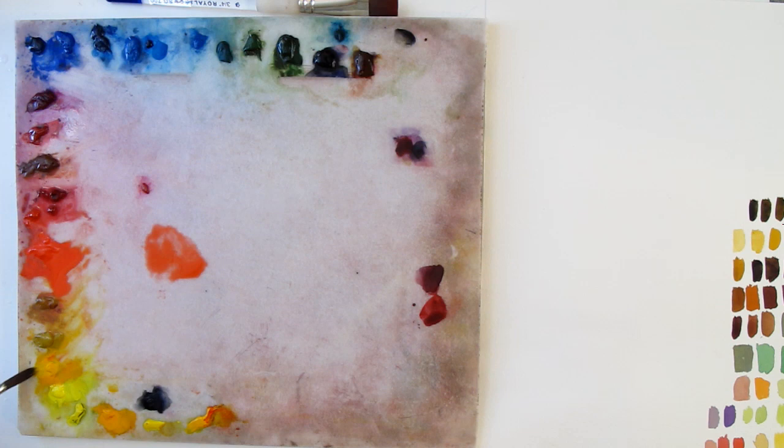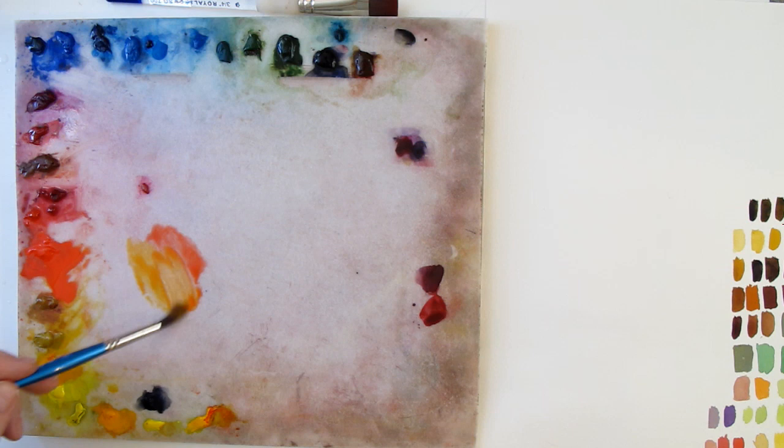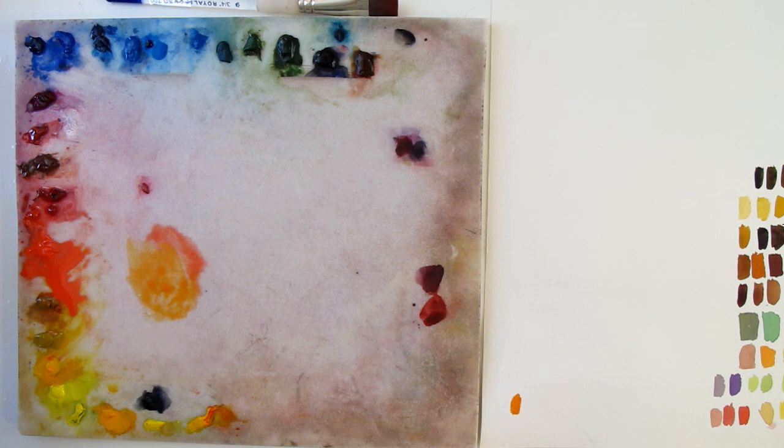We're looking for the orange yellow — the yellow that's the absolute closest to orange — and the red that's absolute closest to orange. I have four reds here, but one is a red-orange. If I've already got orange, then I don't have to mix orange. But if I've got yellow and red here, we can mix a pretty nice bright orange with those two colors.